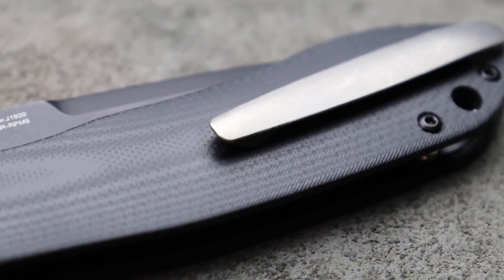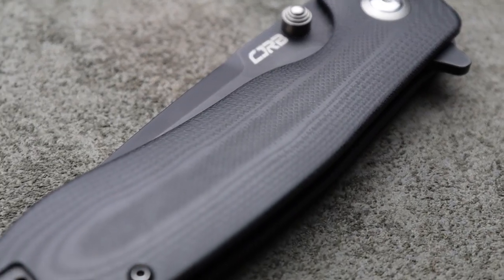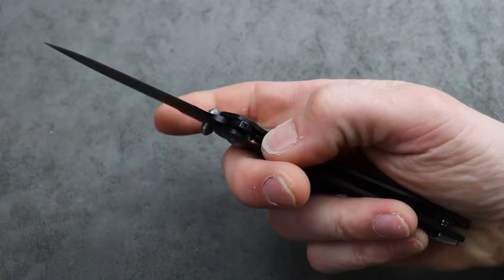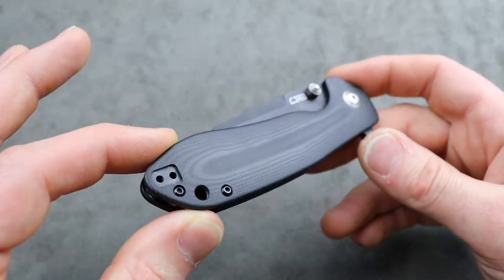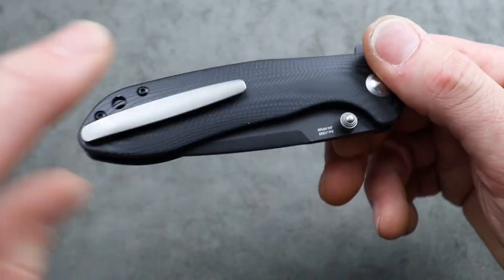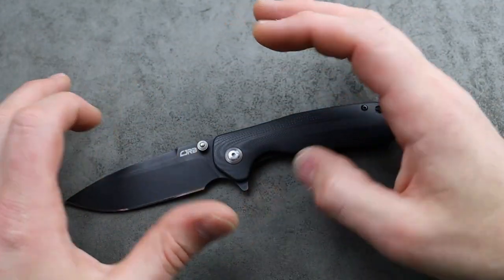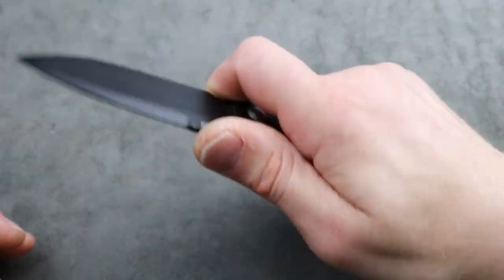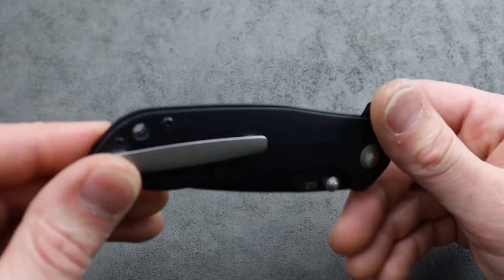I honestly like this version better than the micarta version. I have both and the G10 one — I just like it better. I love the texture of micarta, but for some reason this one just feels so much better in the hand, and I love using this one far better than I do the micarta one for whatever reason. Reversible clip with the titanium milled pocket clip that works great. This is an amazing knife. It has somewhat of a Hinderer shape — you have this nice big choil, you can choke up, beautiful drop point blade. The grinds look good and it's super slim, lightweight — it's a great tool, great knife, and it looks good doing it.